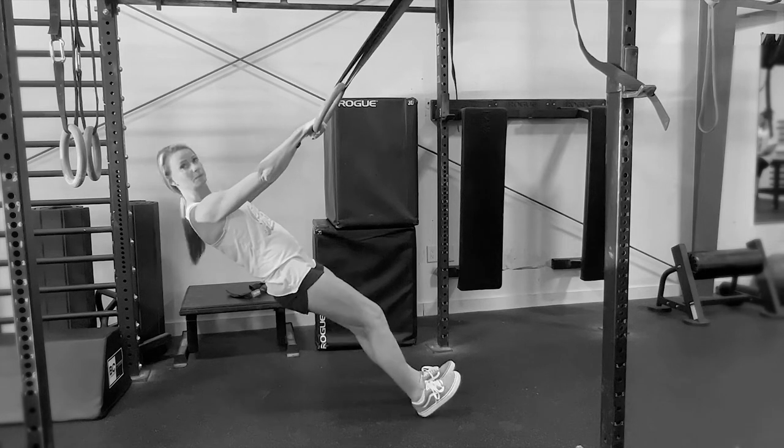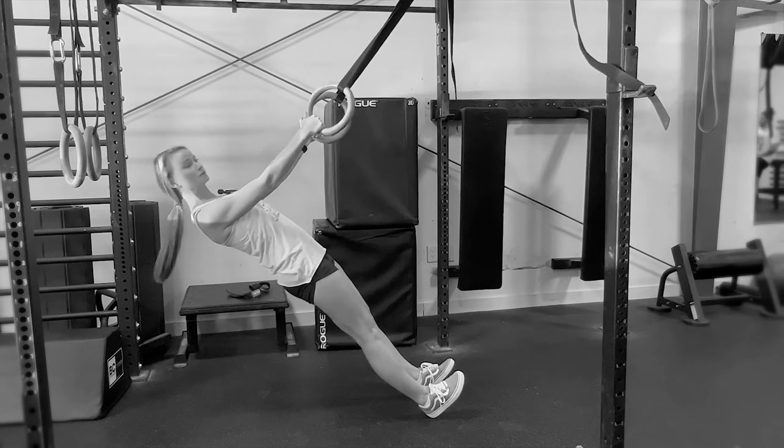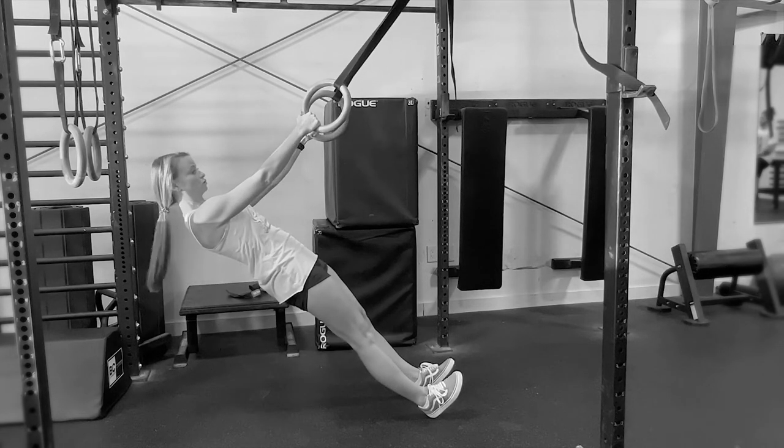I'm going to scoot forward just a bit here. I'm going to tuck my pelvis, keeping my core nice and tight. I'm going to pull my shoulders back — what we don't want to see is something loose like this. Shoulders back, core strong.